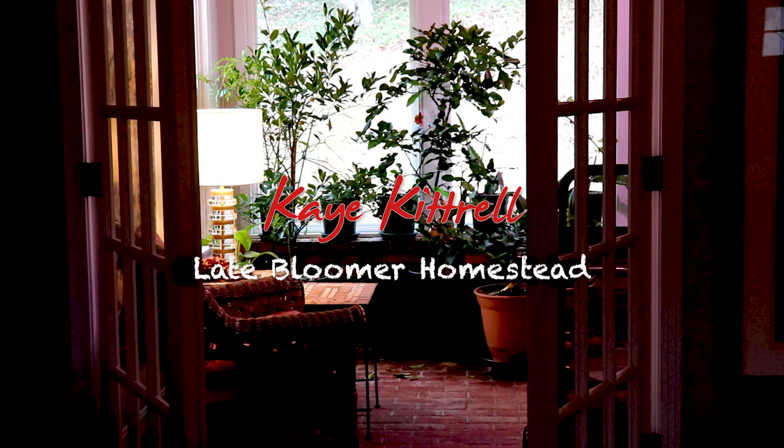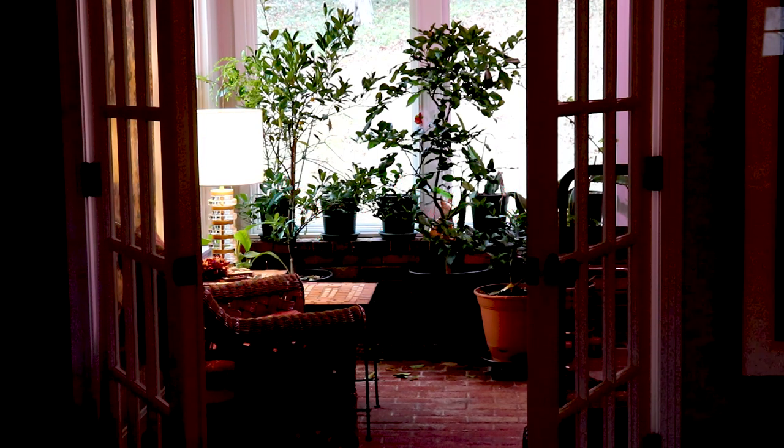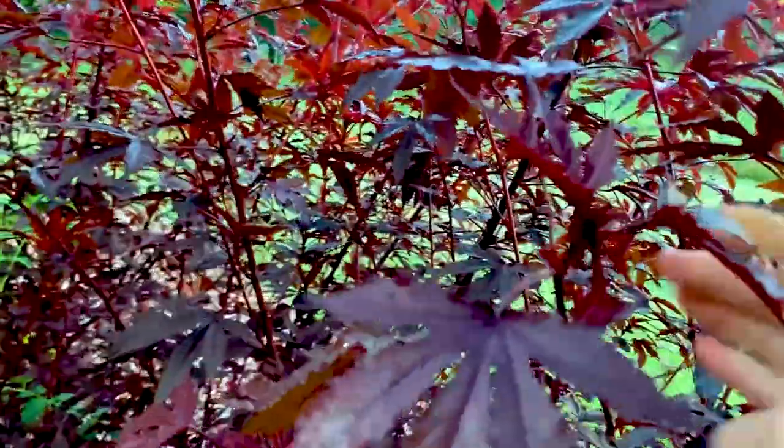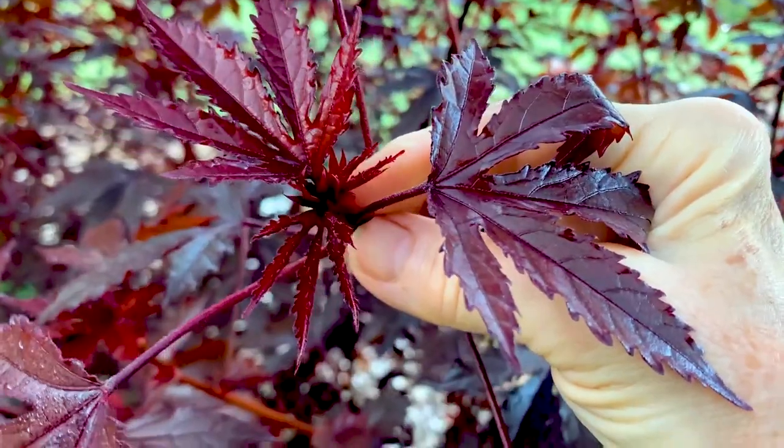Today we're going to propagate hibiscus. Welcome to my sunroom. I'm Kay here on my Tennessee homestead. When I was an urban gardener in LA, someone sent me seeds and I had the most beautiful cranberry hibiscus plant that stood about eight feet tall right at the front of my property. The flowers and leaves were the color of my shirt — dark eggplant colored leaves — which makes such a striking addition to your garden.